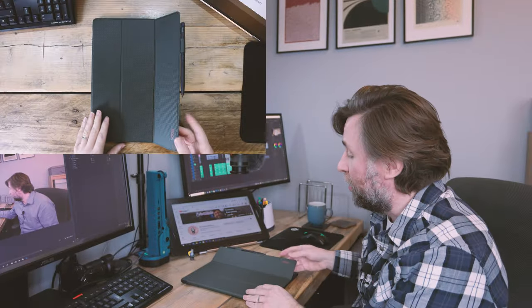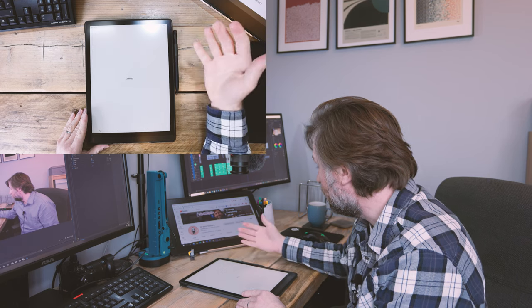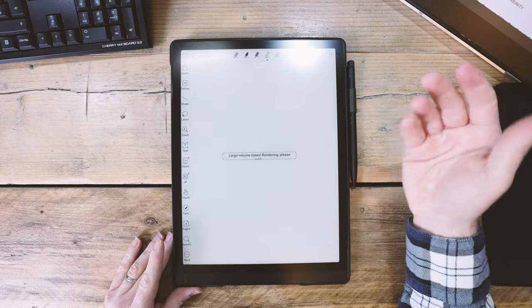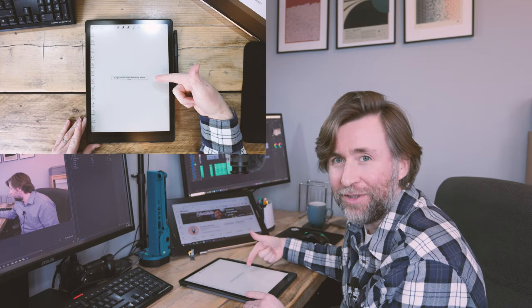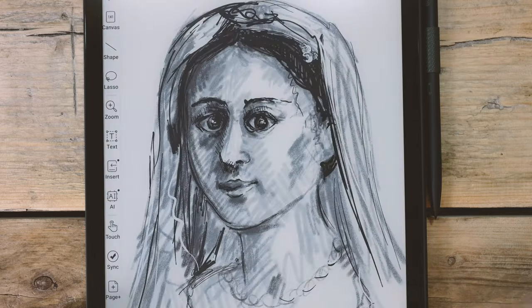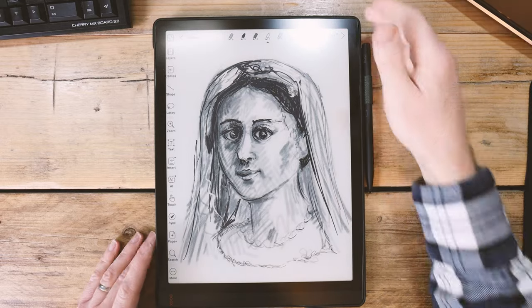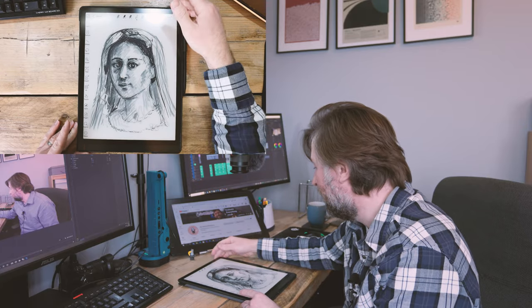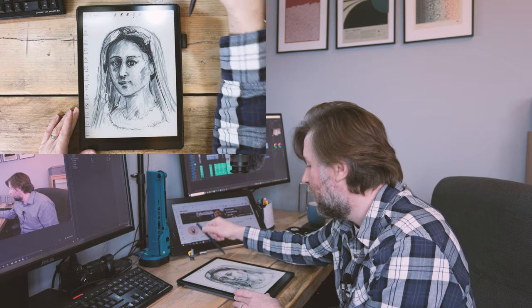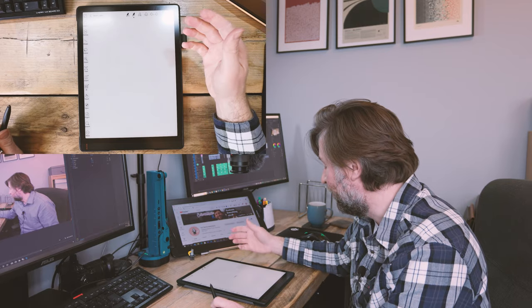I've been using the Tab X for a few days now. I've had the chance to do my planning for the next fortnight on it and do some drawing as well — I'm quite impressed so far. One thing I found while drawing: when you've got a lot of brush strokes it shows 'rendering, please wait,' with a bit of a delay. I'd really love to see Books come with a dedicated drawing app to get the best out of drawing on this amazing tablet — it's a notes app optimized for notes, not drawing.